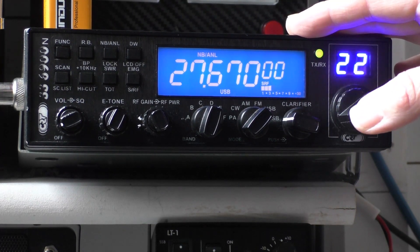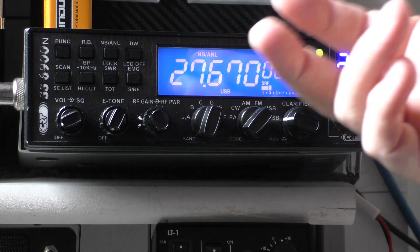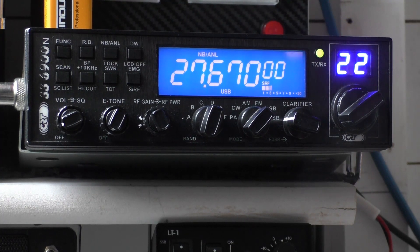He said he's got a 6900 and he's been using it, but his audio is quite low, his modulation is quite low. And how does he turn up the mic gain? Because it's not in the instructions.